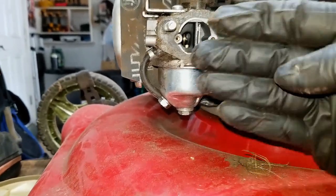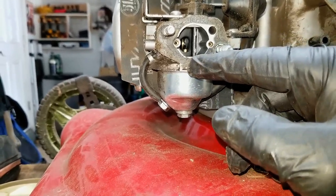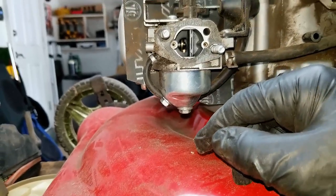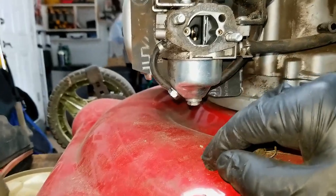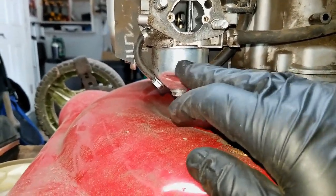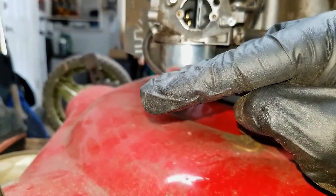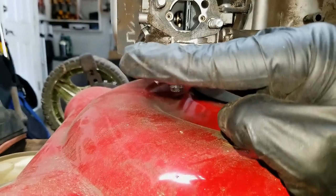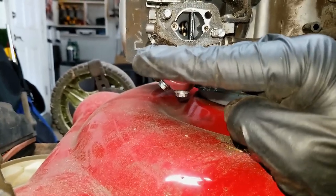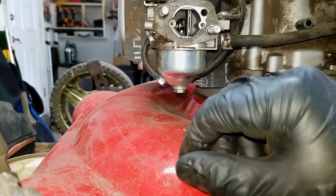Otherwise, if the carburetor is tilted the other way, the fuel will come out of that emulsion tube and run out the front side of the carburetor instead of the back side — you'll see it dripping out the front where the air filter is, soaking your air filter. Both of those are symptoms of the same problem: the fuel is not getting shut off, and it's either the float inside not floating anymore because it's filled with fluid and staying down keeping the valve open, or when the float comes up, the needle valve or its rubber seat is not making a proper connection to shut off the fuel.